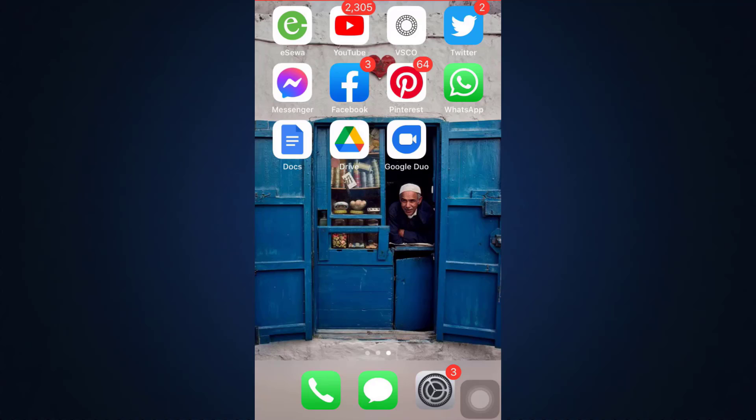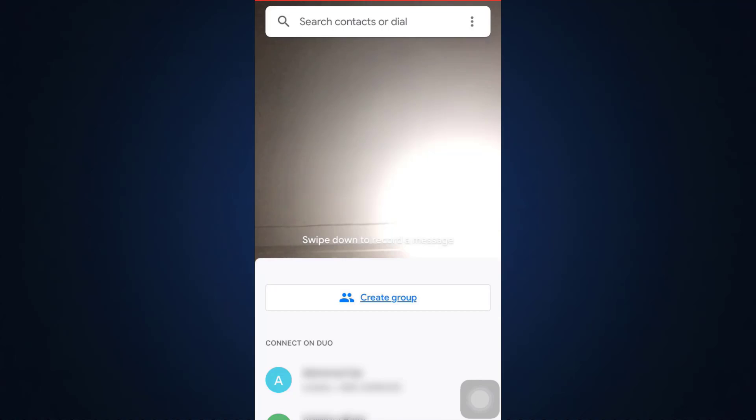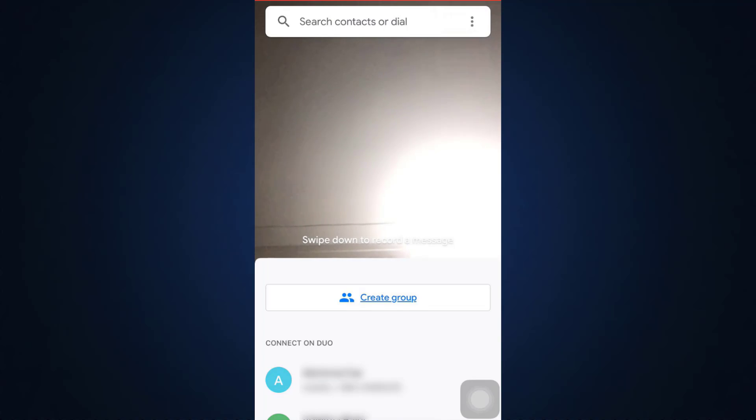First of all, head over to your Google Duo app. As soon as you open the app, if you're already logged in, you will land on an interface that looks like this. On the top right corner there are three vertical dots — tap on them and then select Settings.